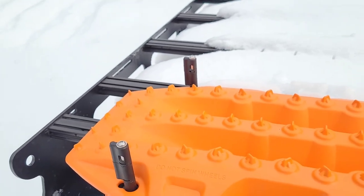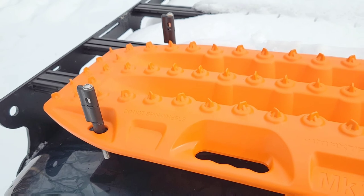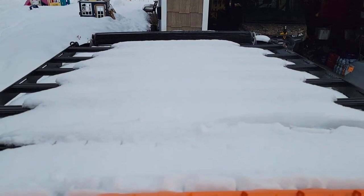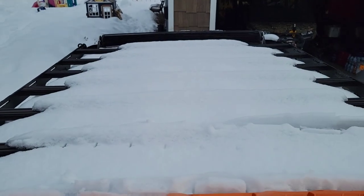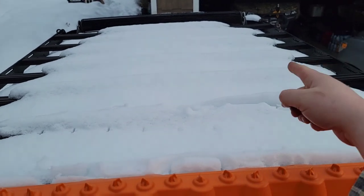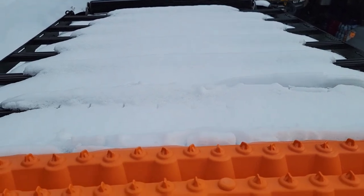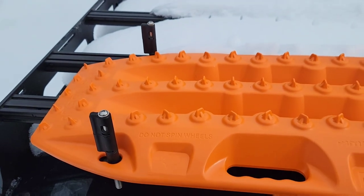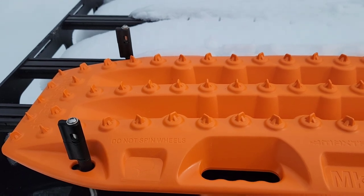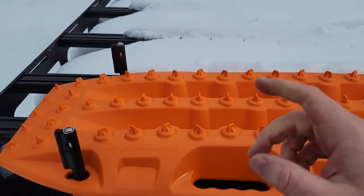Somebody had recommended putting these in the back, and I originally was not going to — I was going to put them up front. But I do have a light bar and I don't know if I'd be able to get my Rome case lengthwise up front. So I decided to put them in the back, and I'm actually pretty happy that I did. I only have to pop the tailgate to get to the boards.